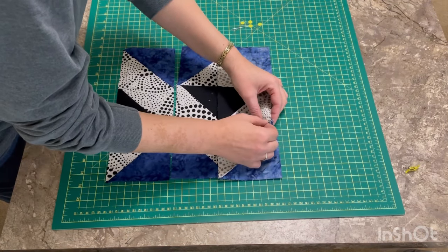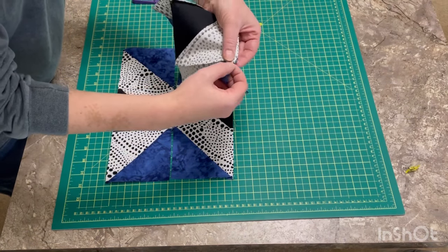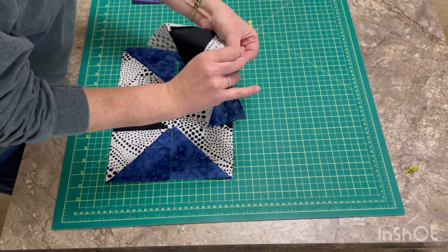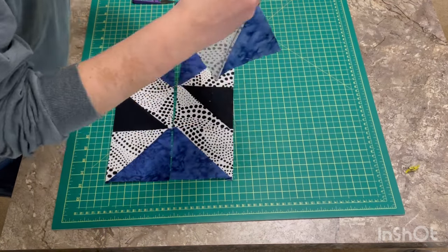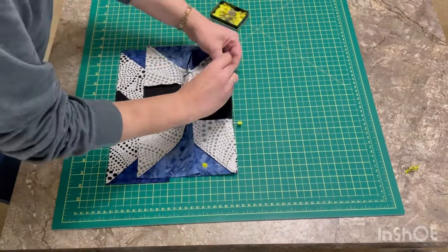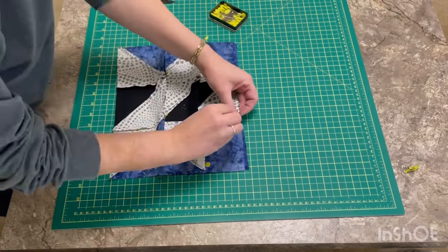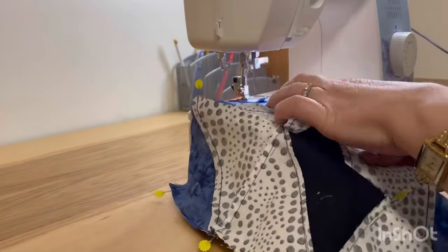I flip my top row down and make sure my seams are nesting nicely — one going left, one going right — so you get a nice point. Then I put a pin right inside the seam allowance so it can't shift, and I don't remove that pin until my needle is on the other side of the seam allowance. I've removed pins too soon before and my seams don't line up. Trust me, my first quilt shows all of those mistakes — maybe one day I'll do a video on them.